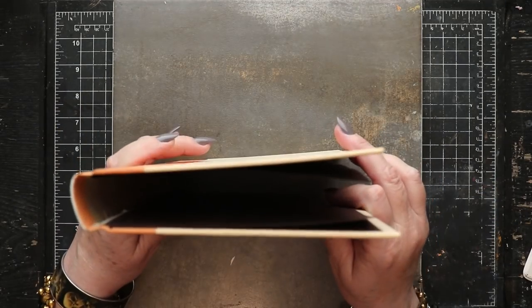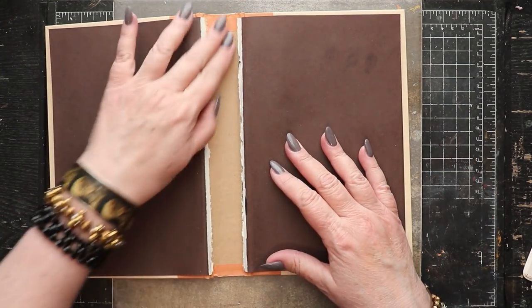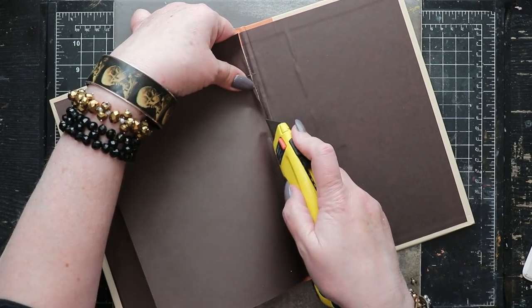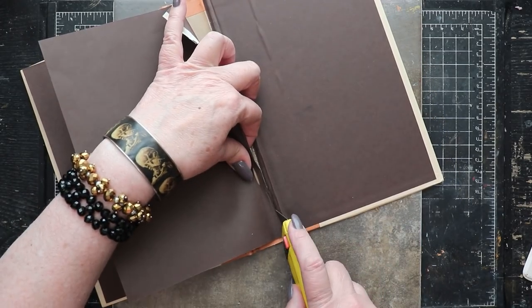All that's left to do is cut away the remaining portions of the end papers — those won't be necessary for this project. Just be careful not to cut through the exterior of the spine.